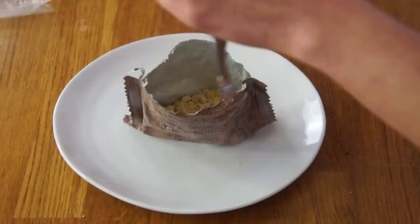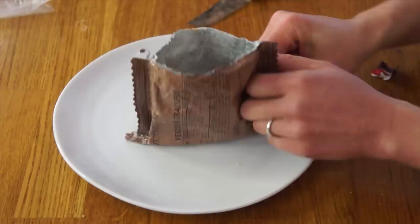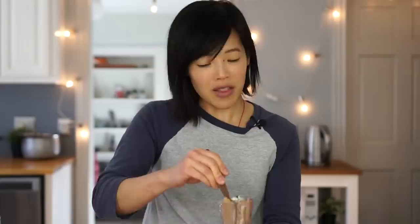Now we're going to add our peanut butter, and I'm going to add a few M&Ms in here. Now we're going to mix this all together. I haven't even tasted this yet, but I think this is brilliant. There's something about making your own food that gives you that freedom, that independence, that autonomy — just the act of making something for yourself.